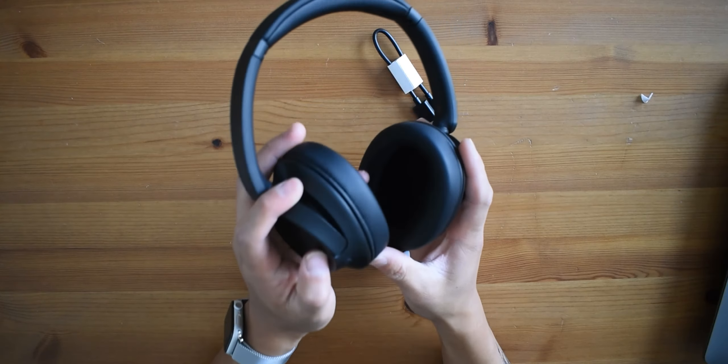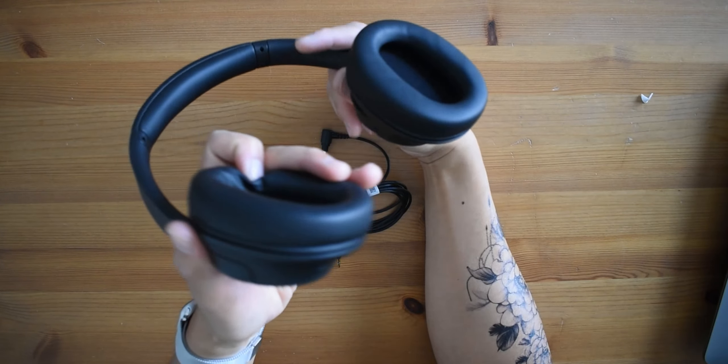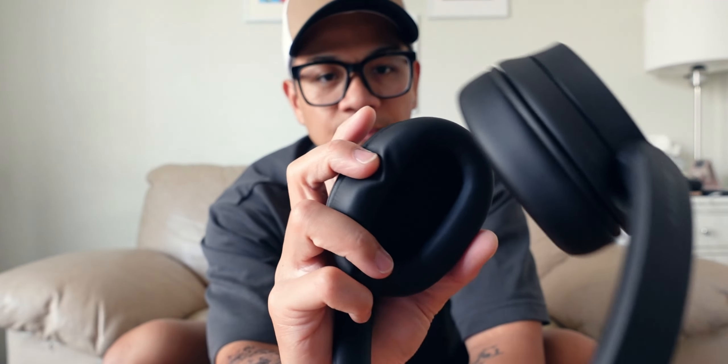We've also got the USB-C charging port and the 3.5mm headphone jack port. The ear cups are labeled — right is red and left is gray. On the right side we've got the noise cancellation button and an ambient noise button, so pressing that will transform your sound surroundings. We also have the volume rockers: up for volume up, minus for volume down. The middle button I think is for Alexa or OK Google.